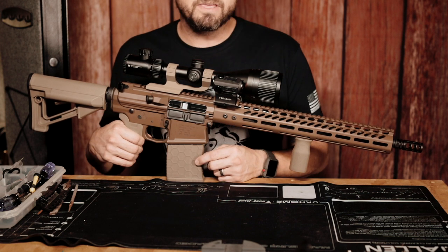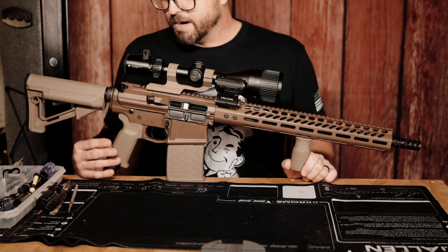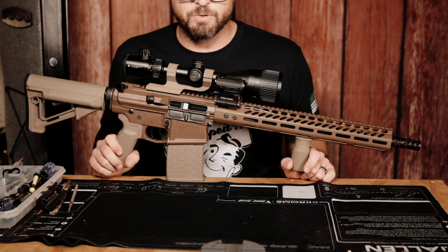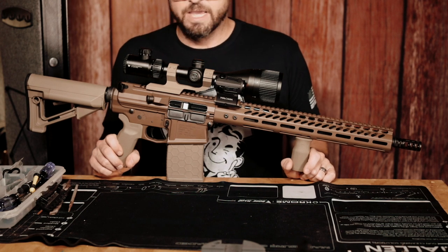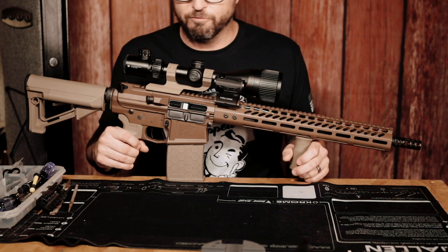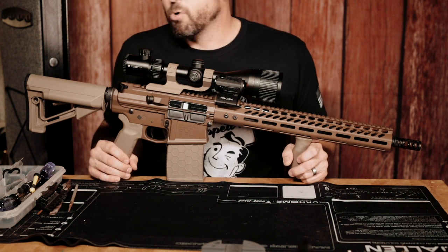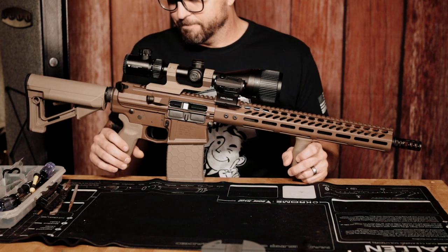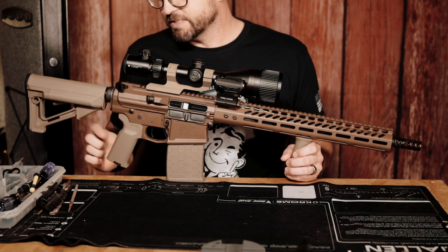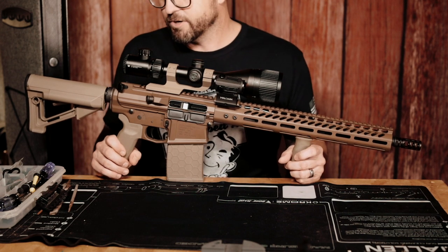The Flat Dark Earth color matches so well with the Magpul. I'll give them a huge shout-out for that, because there are so many times you order Flat Dark Earth and the shades don't match. I think Magpul is kind of the standard — getting everything to look the same is really important to me. Next, we've got the Magpul K2 grip. I have this on another build — my 300 Blackout.